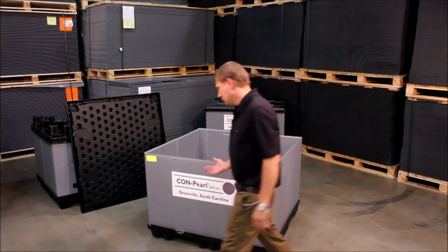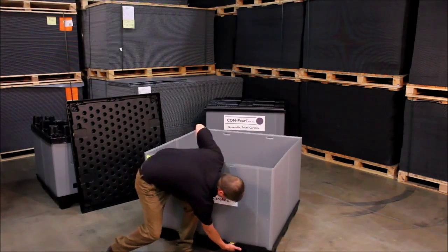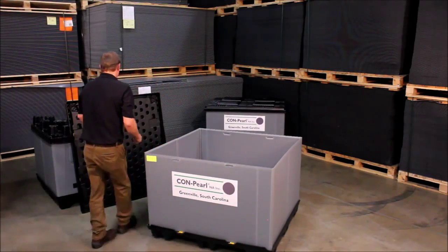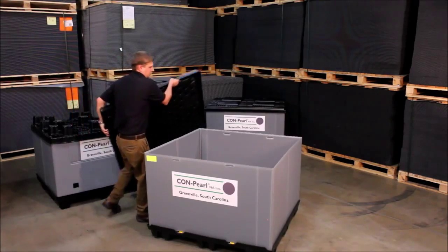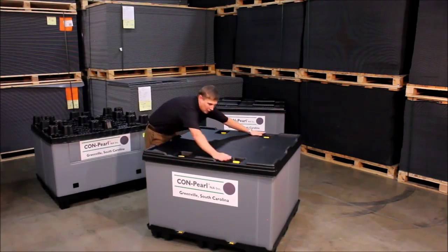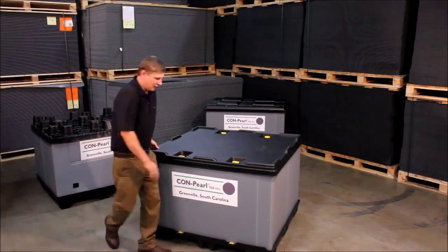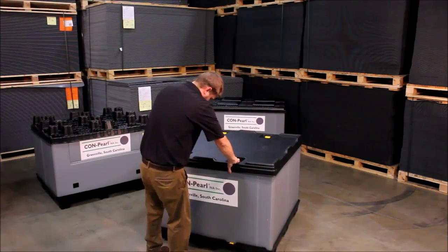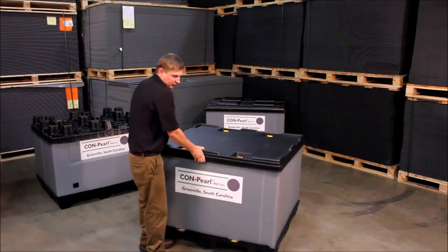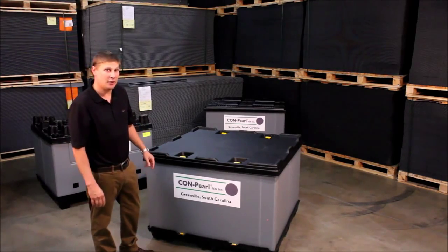As you can see with the slide locks, you just reach underneath, pop the locks into place, and the same with the lid. Once it's all locked together the whole thing stays together, doesn't come apart — no reason to stretch wrap, no reason to band.